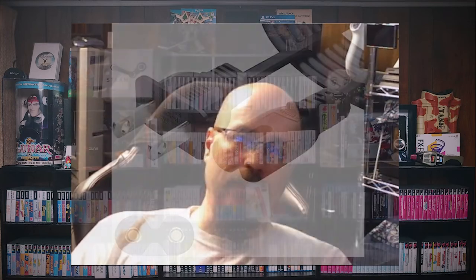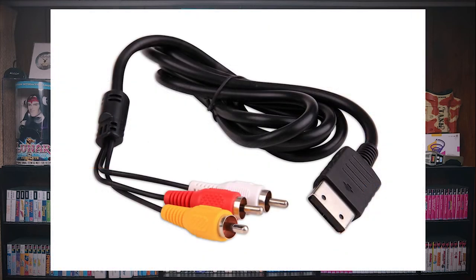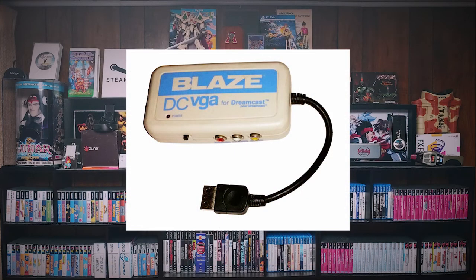Finally, we have the power cable, which is your basic figure-eight power cable, and your AV cables, which ranged anywhere from RF all the way up to S-video. I hear HD Retrovision is working on some component cables. The system did come with composite cables, but you should be able to find S-video cables pretty easily. The big thing is the VGA cables — and actually it's not even a cable, it's usually a box that VGA plugs into. Not every game is compatible with VGA mode, but VGA looks beautiful on a Dreamcast.